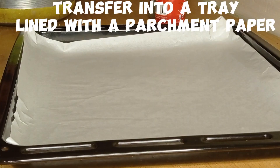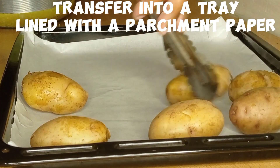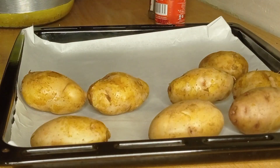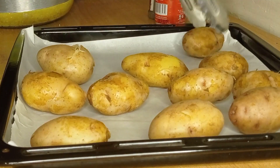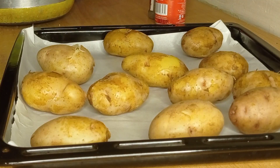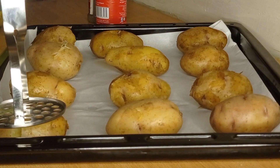When your potatoes are very nicely and well cooked, drain all the water and transfer the potatoes into a tray. You must line the tray with parchment paper. Parchment paper is available at the nearest supermarket, in the section where you find cling film, aluminium foil, and all those kitchen things.